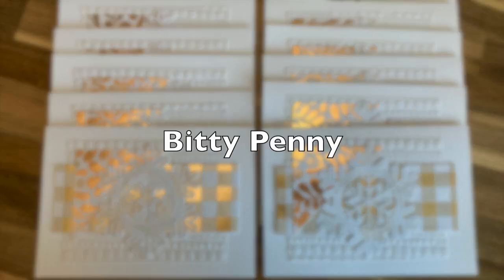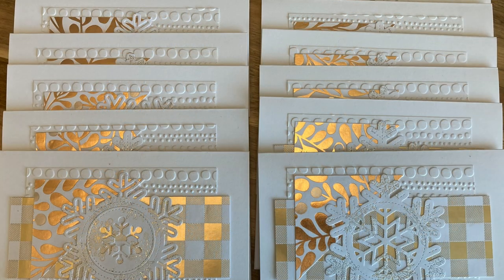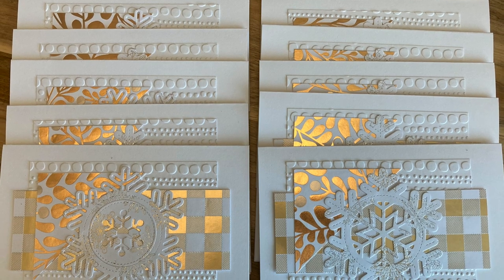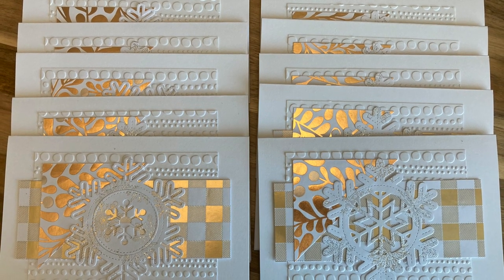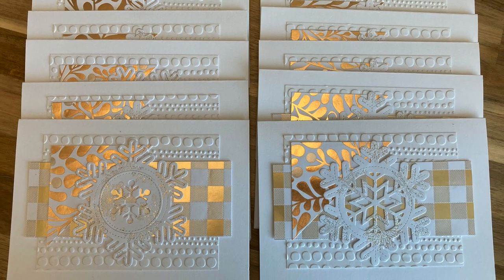Toby of the Bitty Penny channel has thought outside of the box this month to create these elegant five-by-seven winter or Christmas cards. I am loving the white-on-white with that added touch of gold.